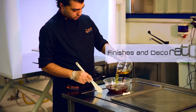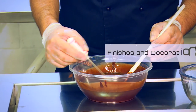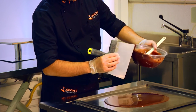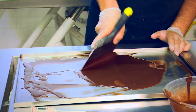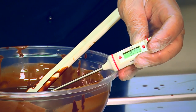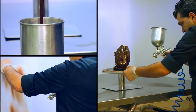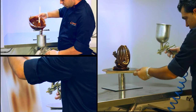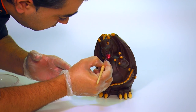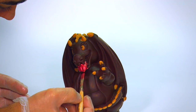Mix two parts of dark chocolate with one part of cocoa butter. Heat it to 32 Celsius degrees. Insert the mixture into the airbrush gun and spray after adjusting the nozzle. With fat-soluble or metallic colors, decorate using a fine brush until you get the desired result.